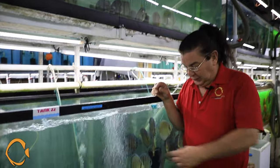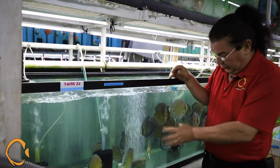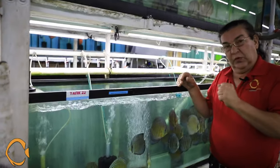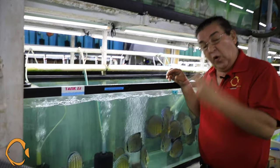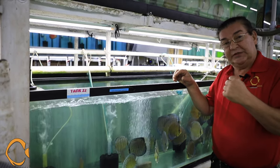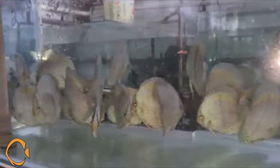Today we're going to talk about the wild discus. I know a lot of you enjoy these wild discus more than the hybrids, and I completely understand — they're beautiful on their own. We're going to show you the procedures that take place in order for us to receive them, how they're quarantined for us prior to shipping. Videos are sent to us of the fish while they're being quarantined.